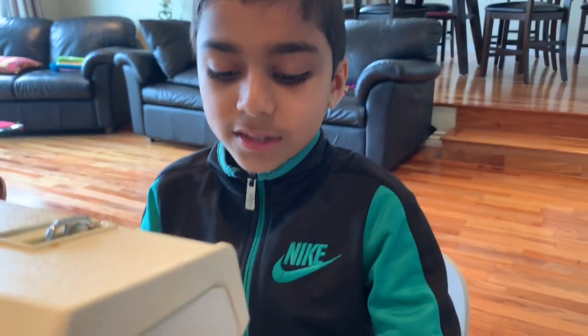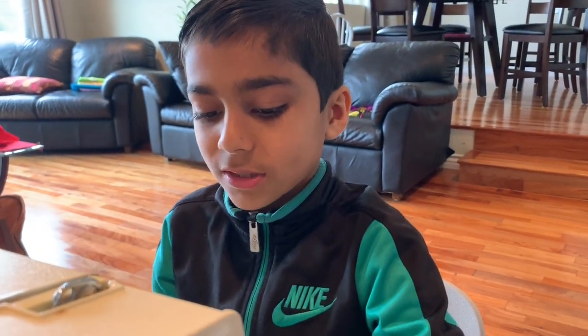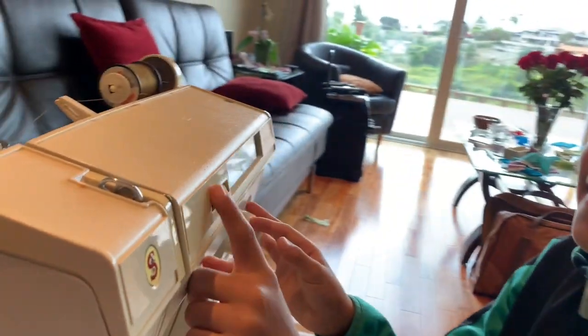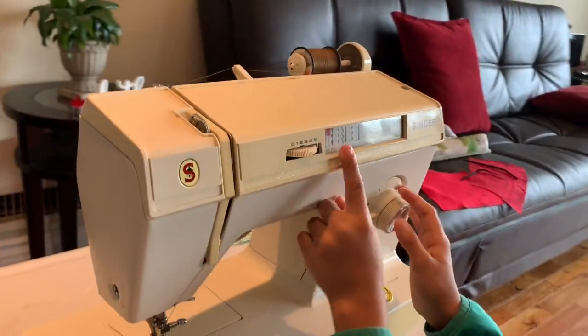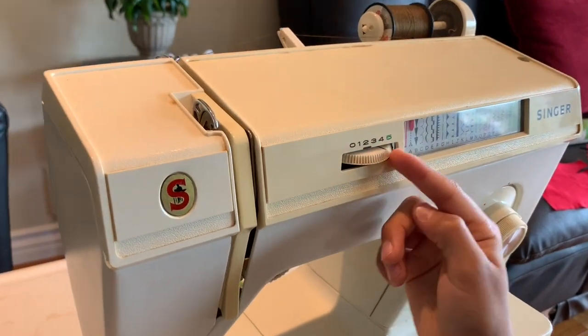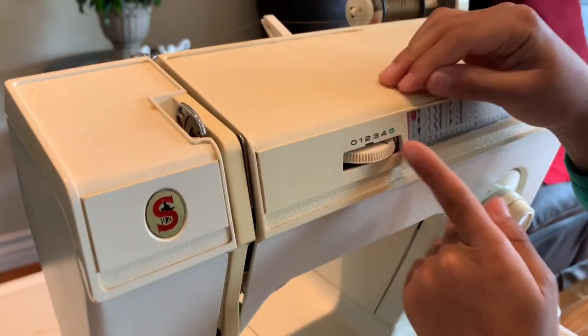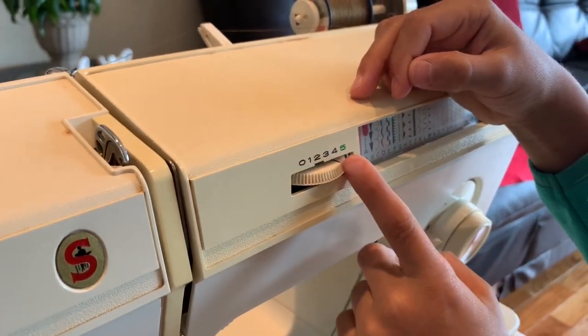Now I'm going to show you what you need to prepare before you start stitching. Over here, this is called the tension. You're going to want to keep this lined at number 4 — there's 0, 1, 2, 3, 4, 5 — you're going to want to line it up to 4.